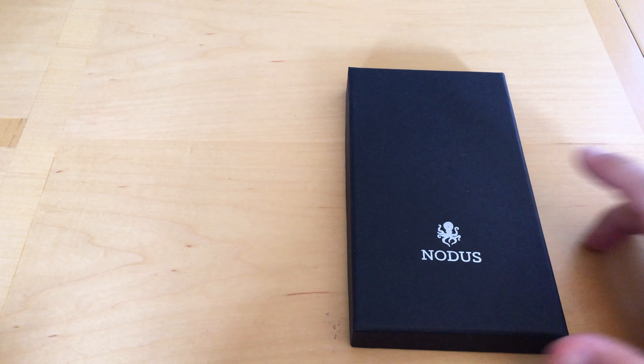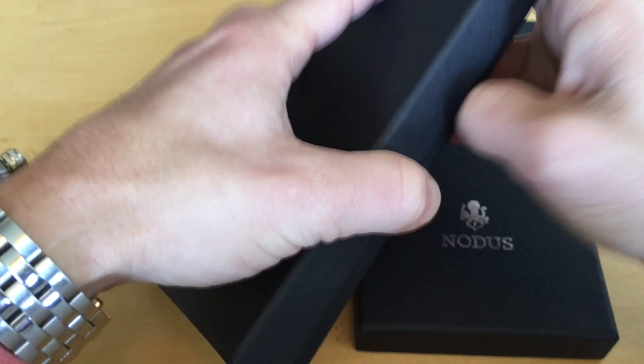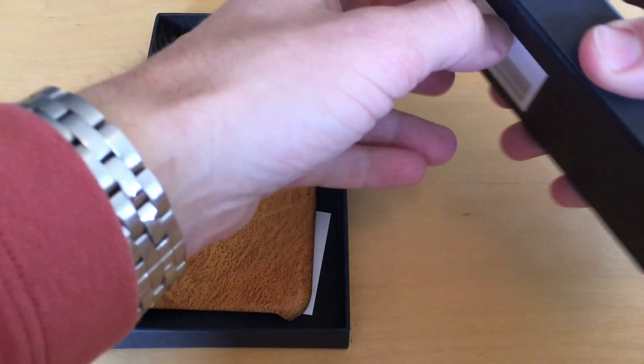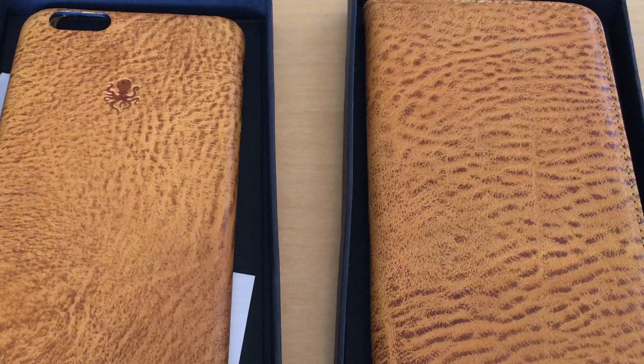So let's speed through the unboxing process. The bottom line is that both cases come in identical packaging, and I appreciate how stiff the box is and how it's difficult to open — kind of like unboxing an iPhone. I chose the saffron yellow color, which is a very cool yellowish brown. These cases are also available in a darker brown and black.